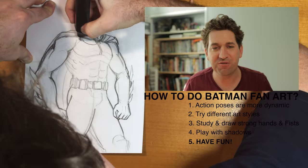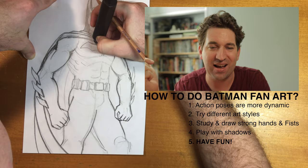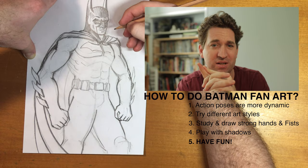If you're not into it, if you're not feeling it, don't just do the latest and greatest thing that's coming out. Do fan art for you, that you enjoy. Spur of the moment is the best kind of fan art — just have fun with it.